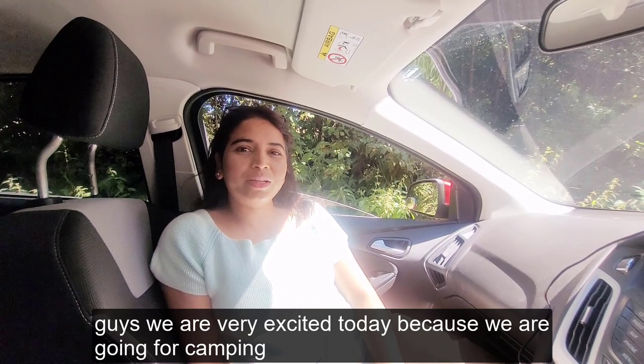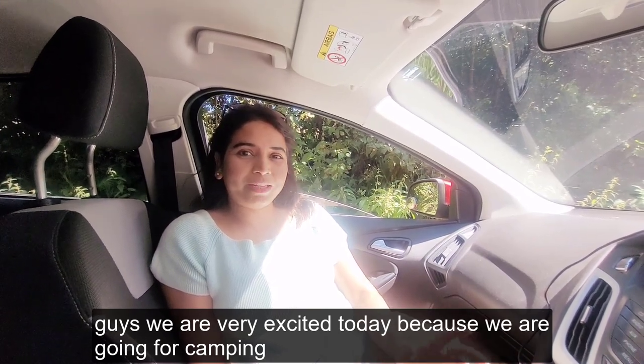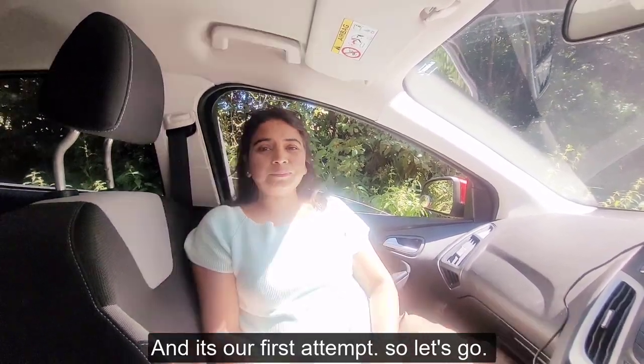Guys, we are very excited today because we are going for camping, and it's our first attempt. So chalyeh chaldeh — let's go!